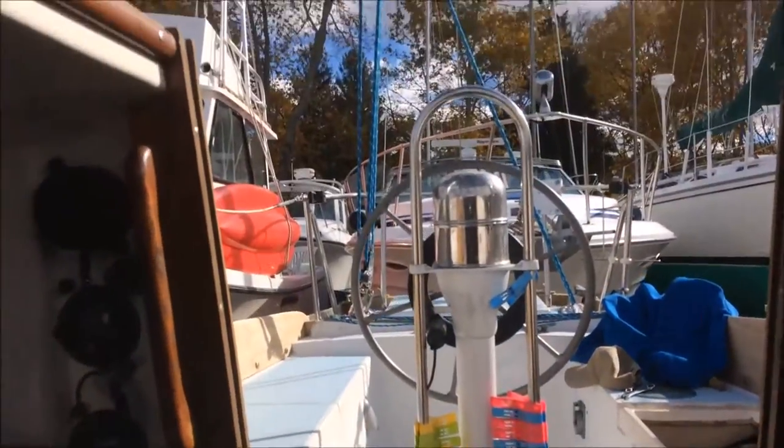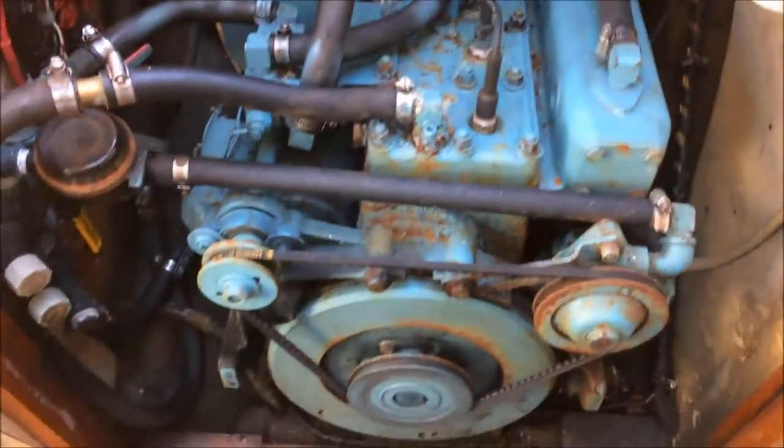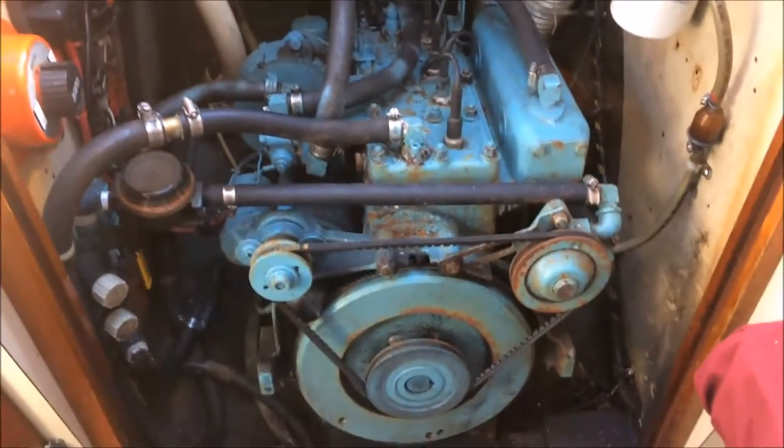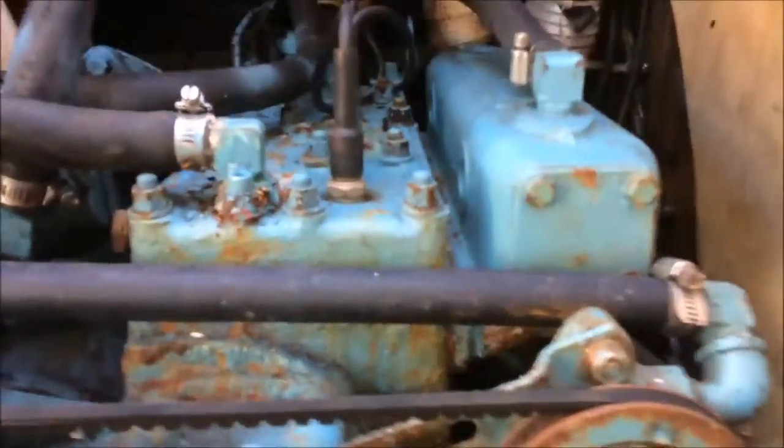It actually lifts straight out the companionway. I can use the boom — I did this last time — and put a chain fall right down to it. Actually not too bad. The other thing this boat had was no engine mounts — it was hard mounted. I added the engine mounts when I rebuilt it.